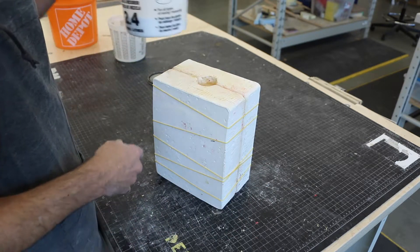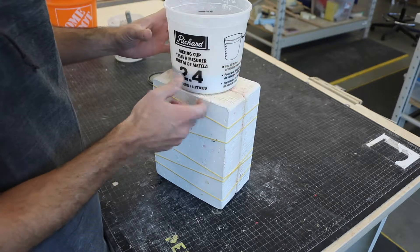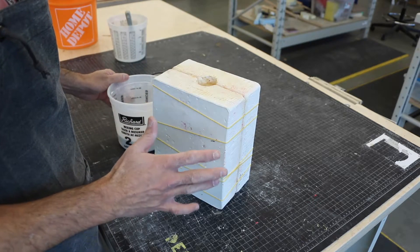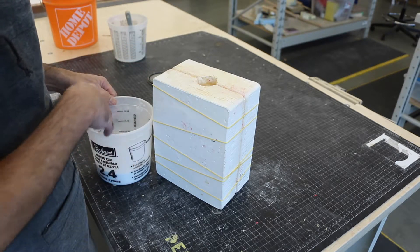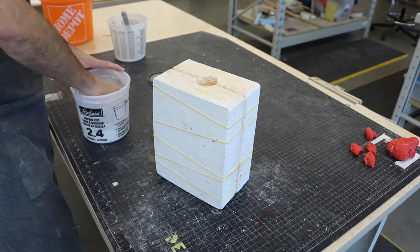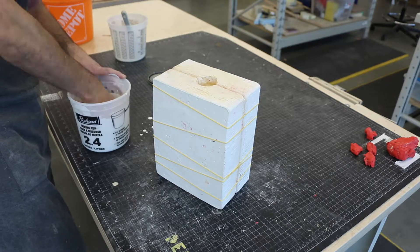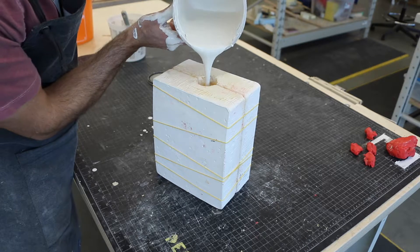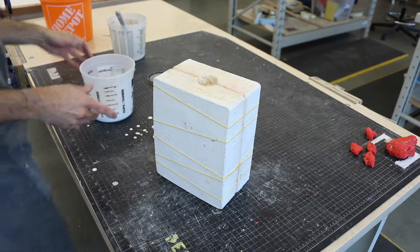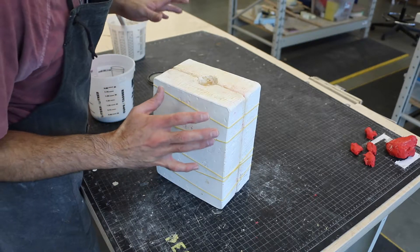Here is my plaster powder. The specific ratio I'm using is two amounts of powder to one of water — pretty straightforward. Just check the instructions for the brand you're using, because different brands use different ratios. Mix well and pour it in.